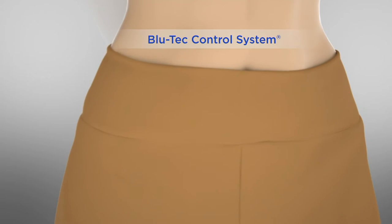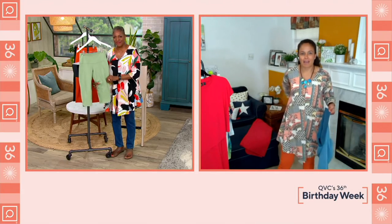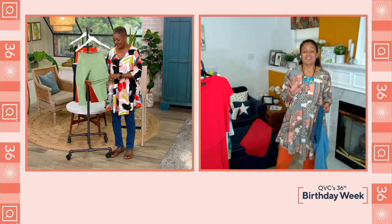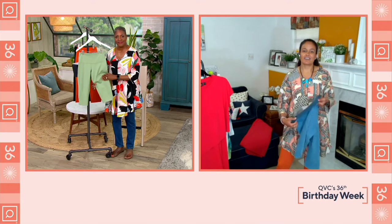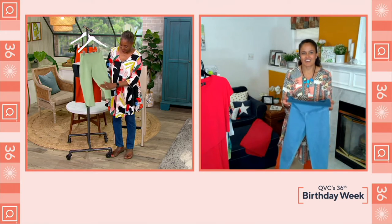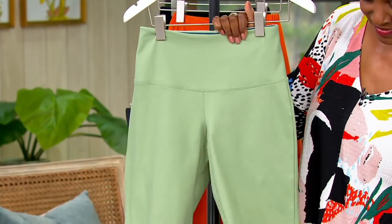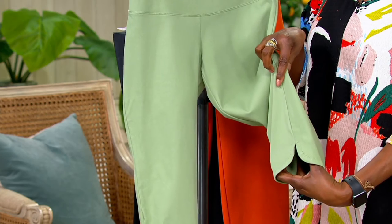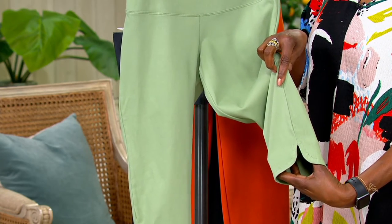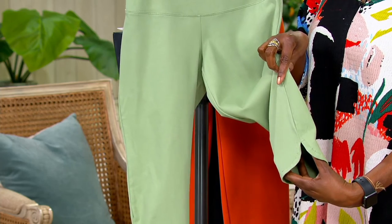It does the work of shapewear without feeling like shapewear, which is really important. You want to be smoothed out — front and back — but you don't want that additional layer. Renee is giving us control without being restrictive. This pedal pusher also features a little tulip hemline that adds a bit of extra pizzazz.